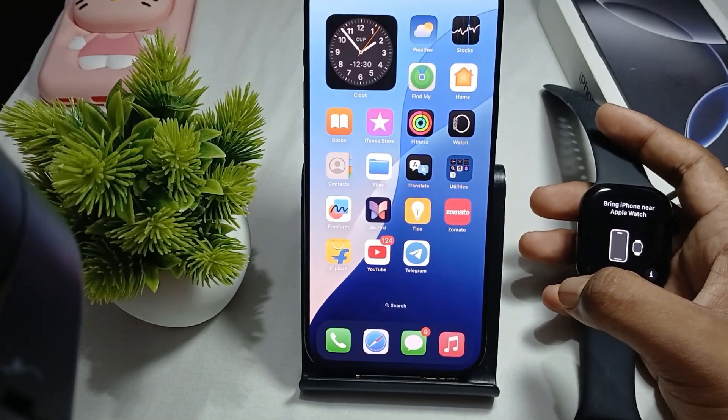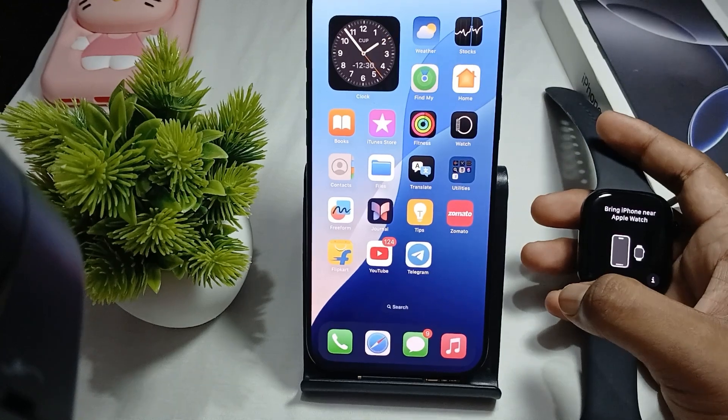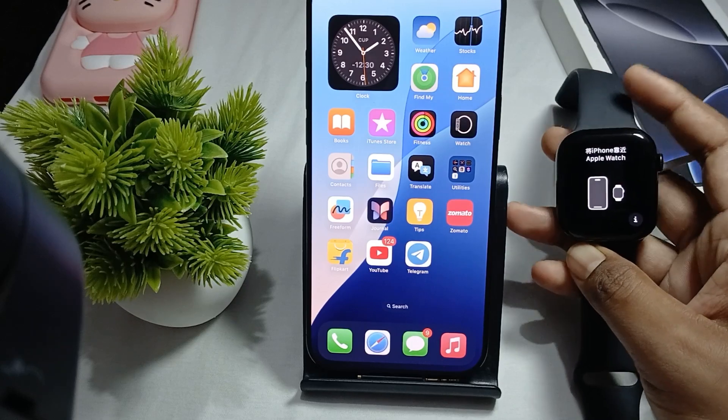Hi guys, welcome back to our YouTube channel. In this video we will see how to connect and pair iPhone 16 Pro Max to the Apple Watch.